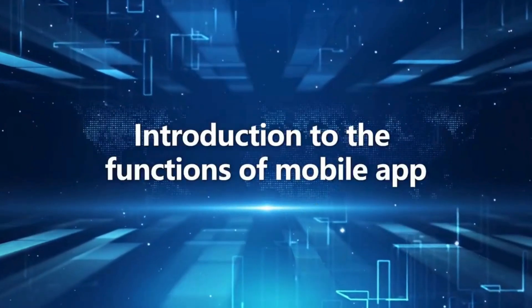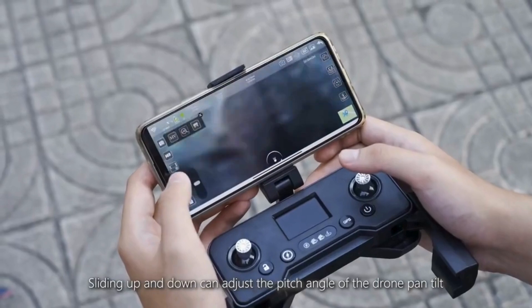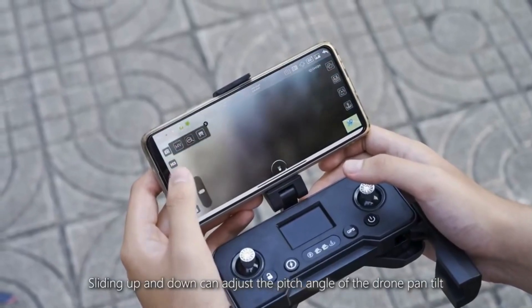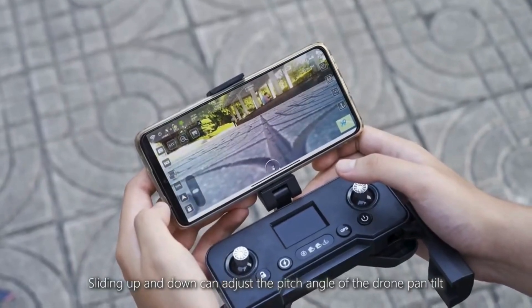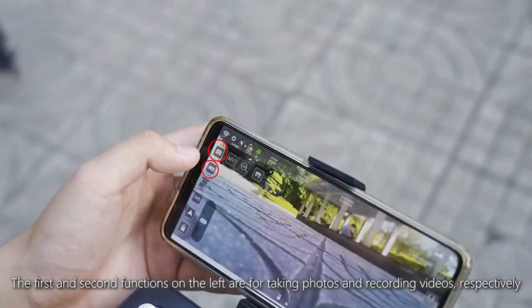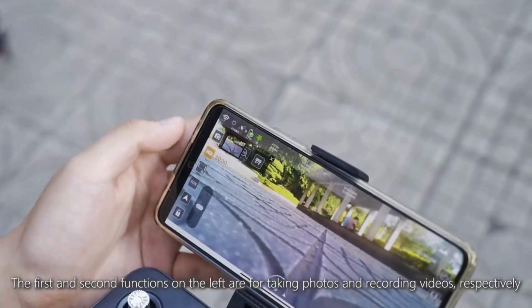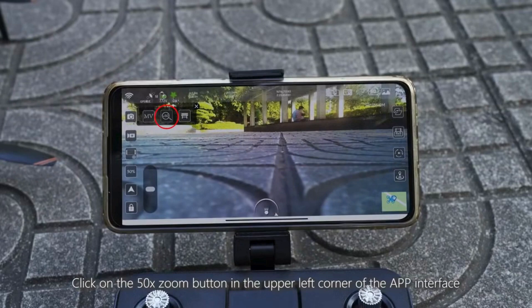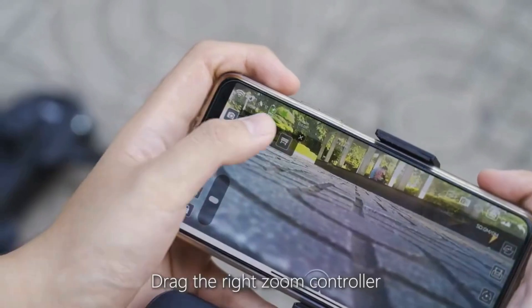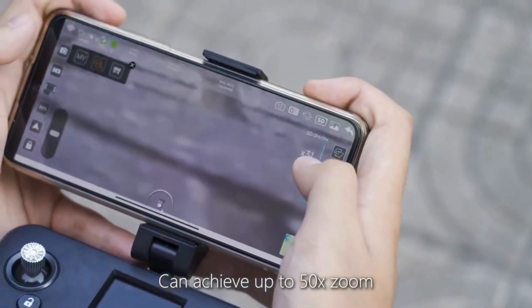Introduction to the mobile app functions. The bottom left corner is the pan-tilt controller; sliding up and down adjusts the pitch angle of the drone pan-tilt. The first and second functions on the left are for taking photos and recording video respectively. Click the 50x zoom button in the upper left corner and drag the zoom controller to achieve up to 50x zoom.